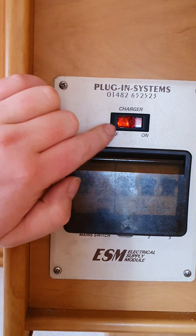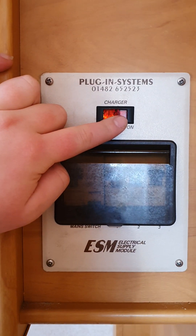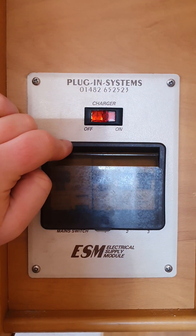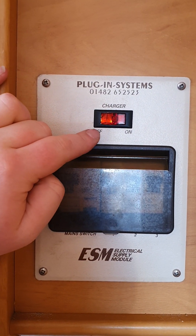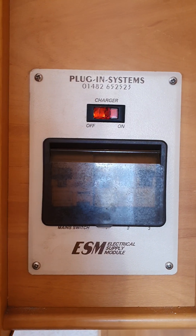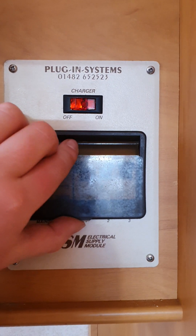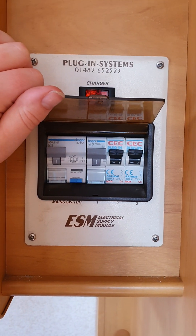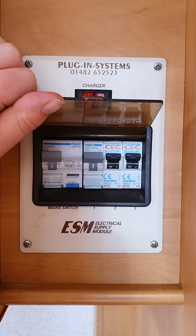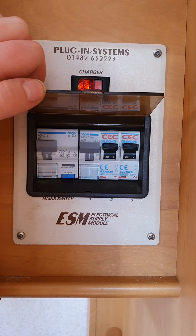Just below that is the isolator switch for your battery charger — it's currently in the on position. You don't really ever need to turn this off; it's best to leave it on in the background. The battery charger is designed so that whenever you're on mains power it actively charges up your deep-cycle battery. Just below that are your RCDs — if you have any trouble with 240 volts, come in and check that none of these are tripped and they're all in the upwards position.